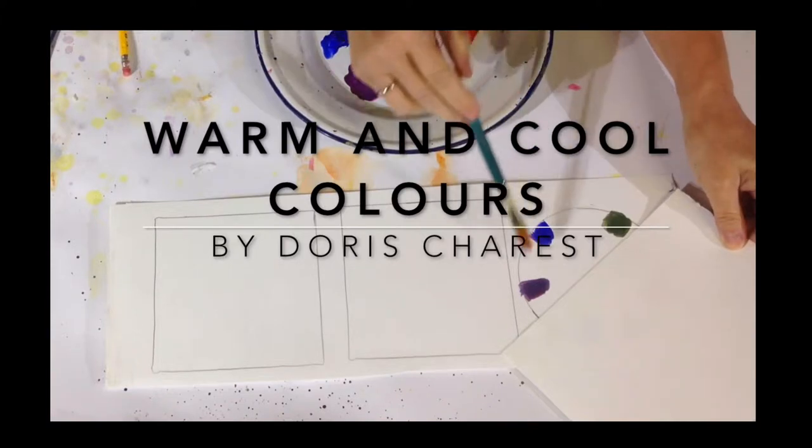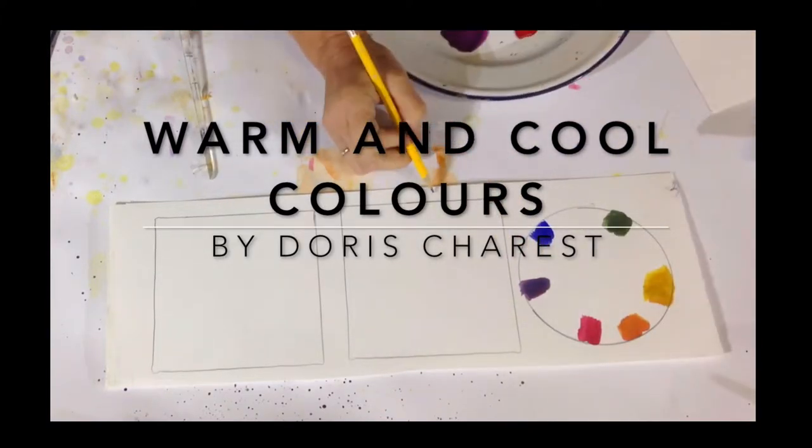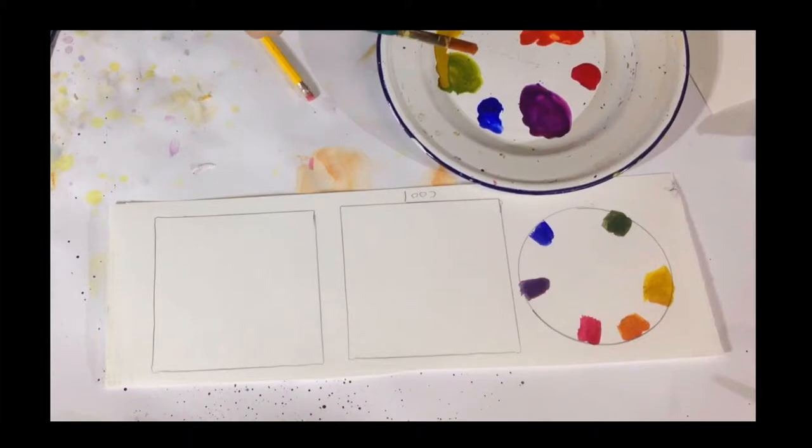And half the color wheel is cool: purple, blue, and green. A lot of people seem to think that green is a warm color, but it is not. It is a cool color.